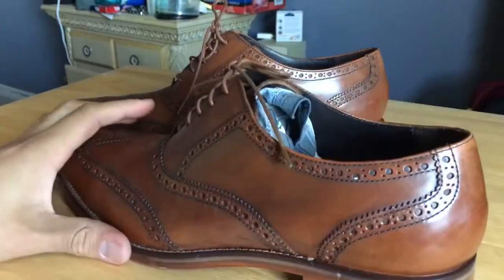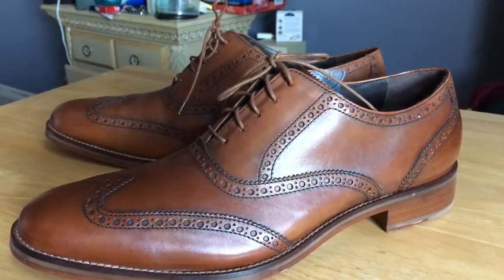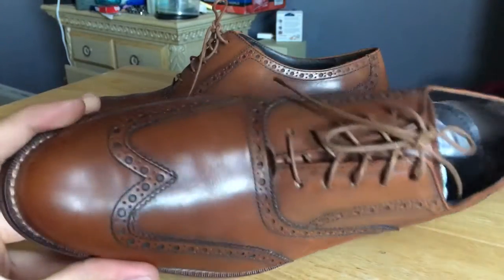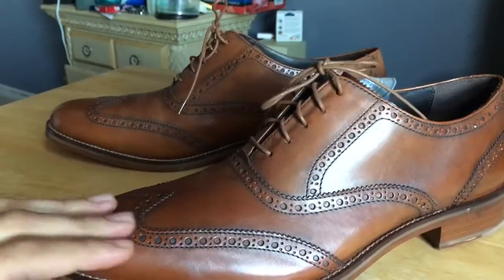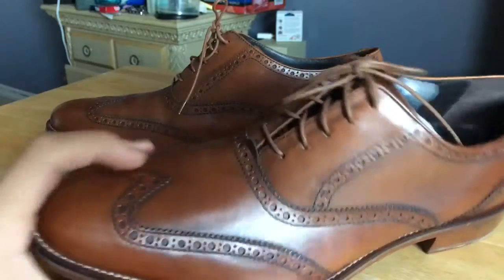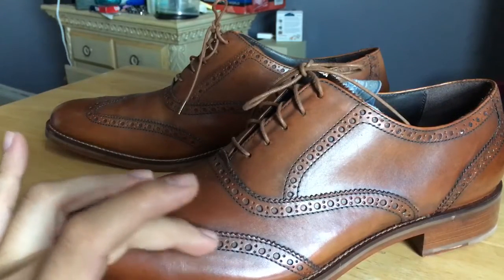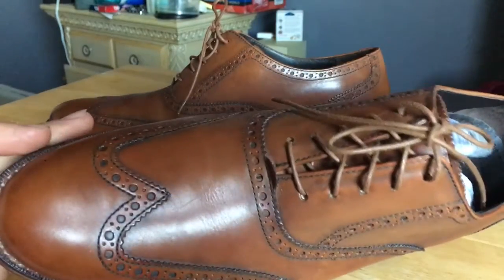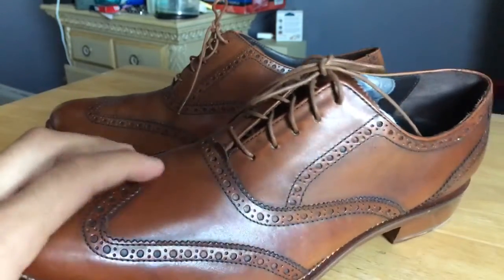I'm a huge fan of the wingtip — that's actually why I also like wingtip gloves, because I've just been a fan of that look. Dope shoe. I don't like when there are perforations — little holes — like on some other versions. I have some gray wingtips and they have a pattern of like one, two, three, four holes right on the toe. I don't really like that. I like how this one is pretty clean right here.